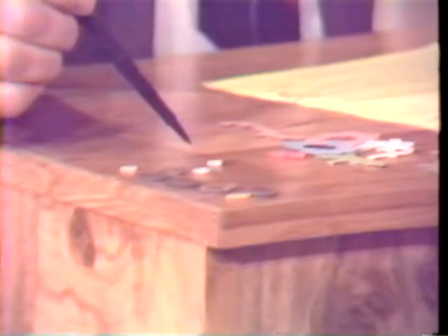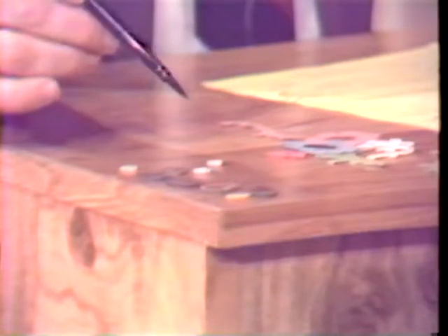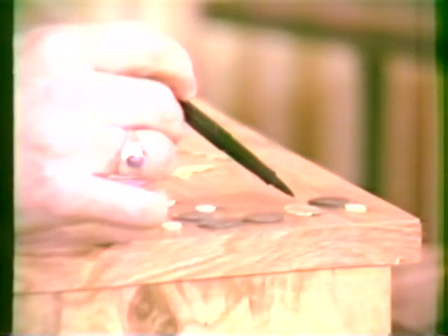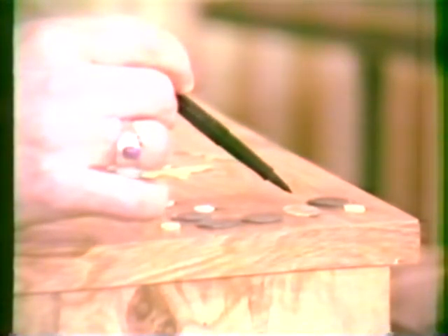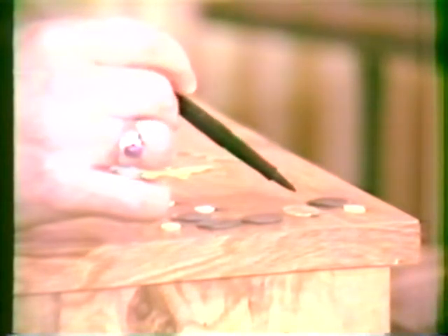There are people who use jade for inlays and gems, various types of stone, but most of them are shells. The mother-of-pearl is the inner part of the shell — you walk on the beach and find a shell that's shiny on the inside; that's the mother-of-pearl.